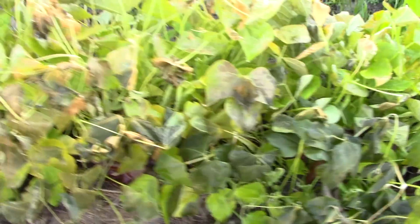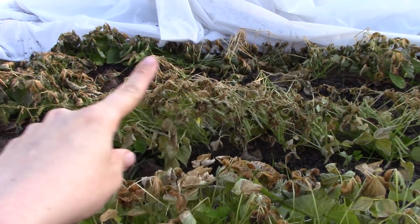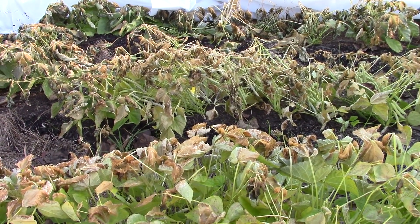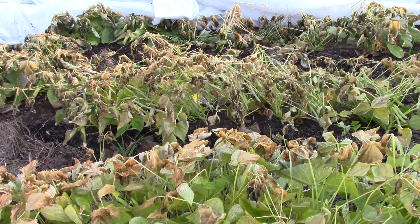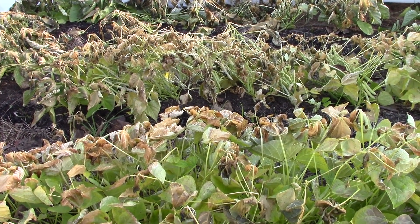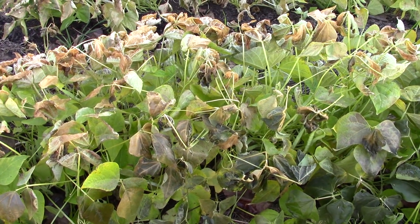So these are the black beans. This last little bit is pinto beans and they didn't even have time to flower yet, so I planted those way too late — in August I think it was. I'll have to go back and look. I use my videos for reference as well.